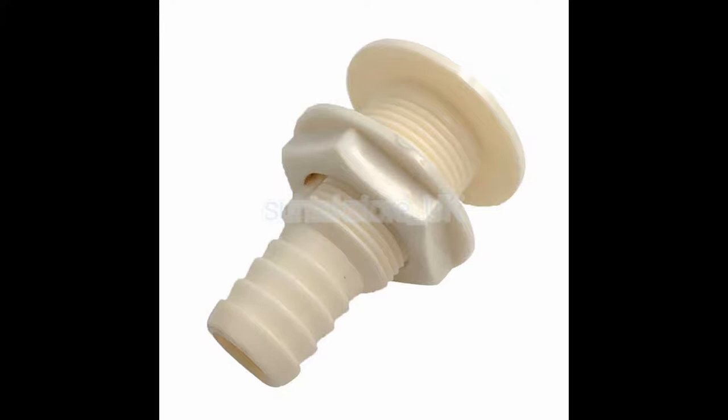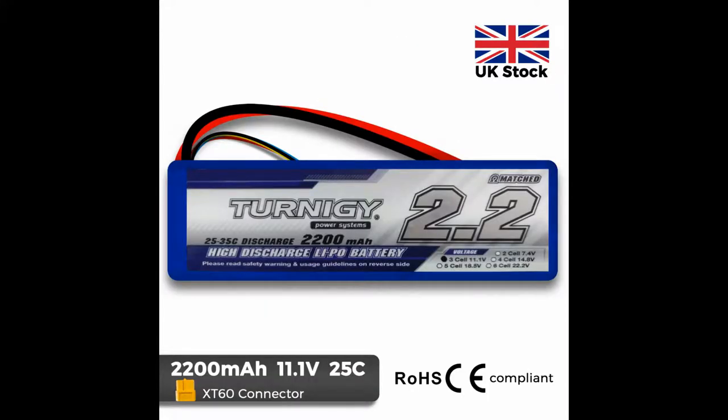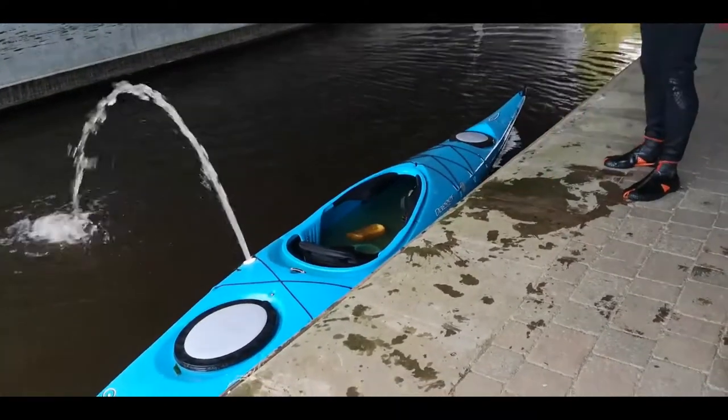This is the bulkhead fitting I connected the pump to, which is an inch ID hose. The battery was the biggest problem — I got a 2.2 mAh LiPo, which is fairly difficult to get one the right size: not too big, not too small.